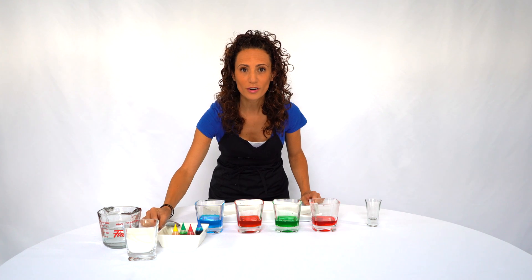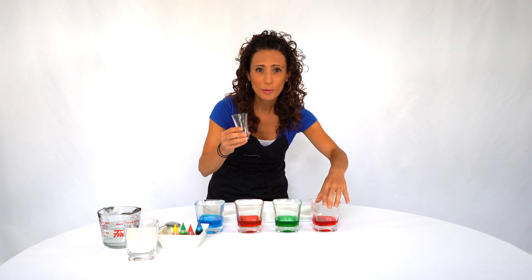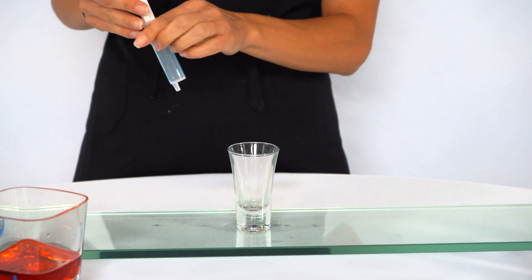Okay, for the best part — we're gonna put them all in this cup. Come a little closer so you can see what I'm doing. Let's start adding our colors in. First we're gonna start with the blue one.